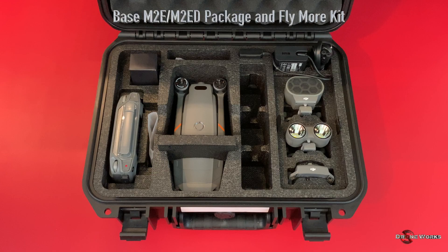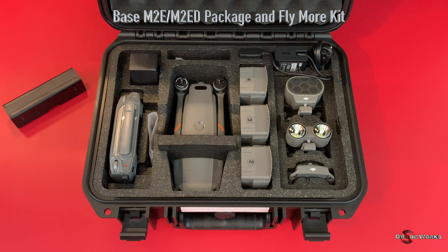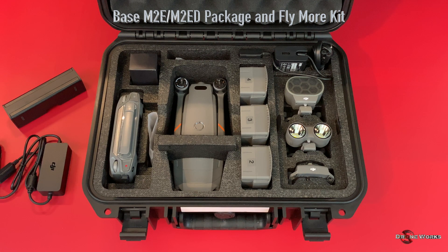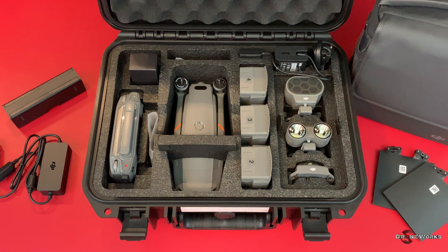The Fly More kit, which is highly recommended, includes two additional flight batteries. I also recommend getting an additional battery for a total of four. Additional accessories include a charging hub that charges up to four flight batteries, a car charger, soft carry case, and spare props.